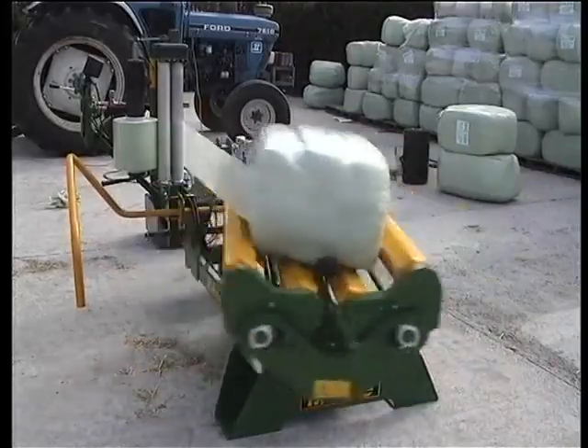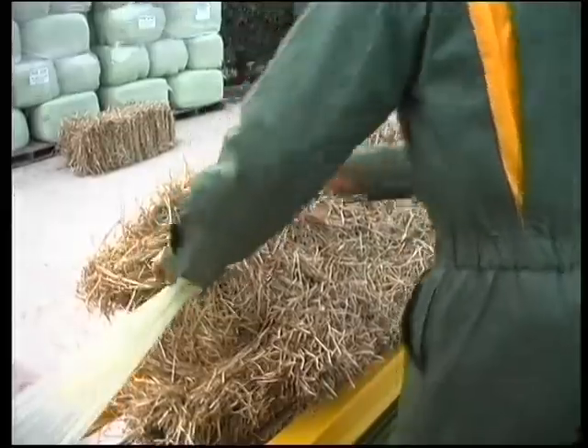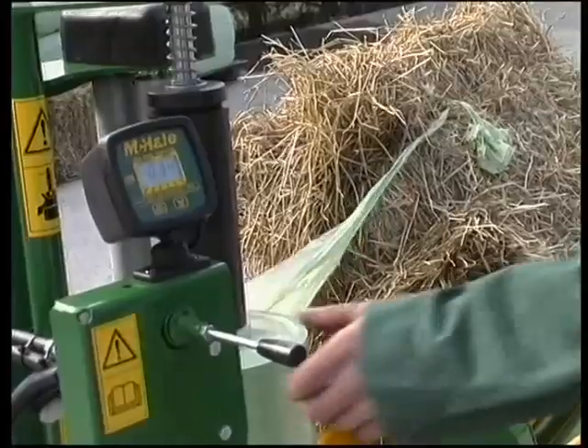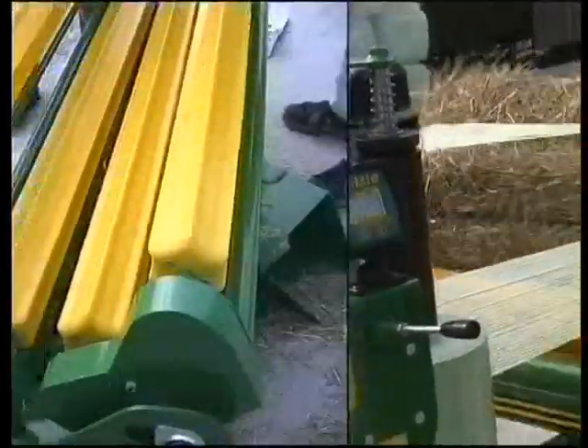Once a bale is loaded on the machine, the film is manually attached to the corner of the bale. Having selected the number of rotations, the wrapping cycle is started by simply pushing up the control lever operating the single bank valve.